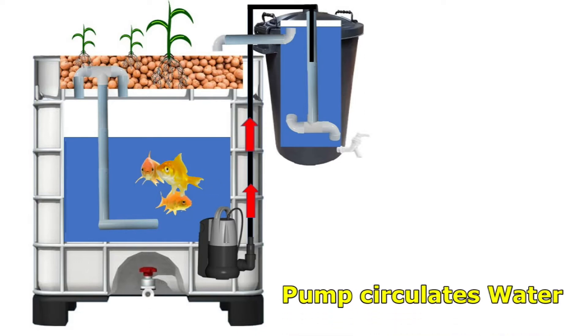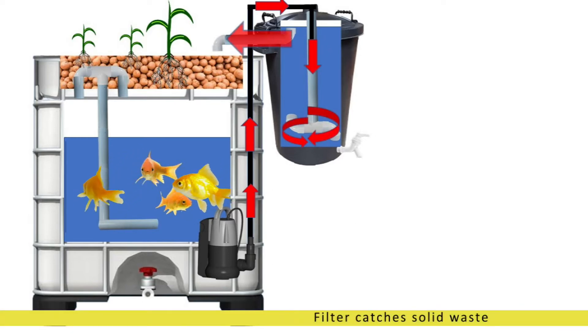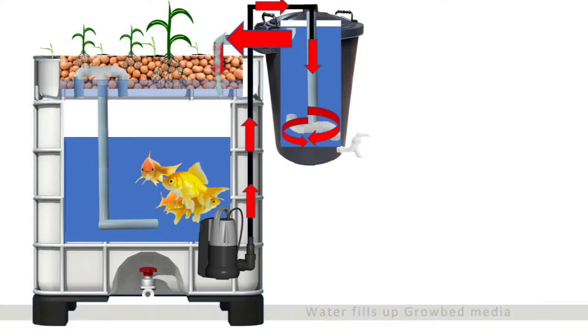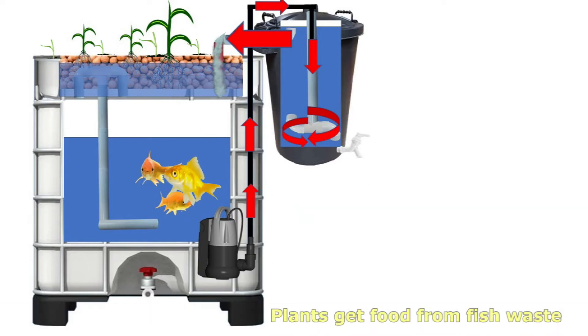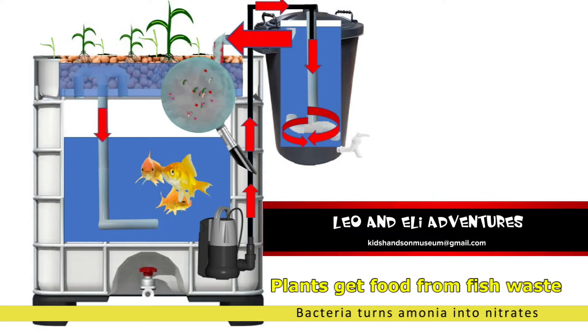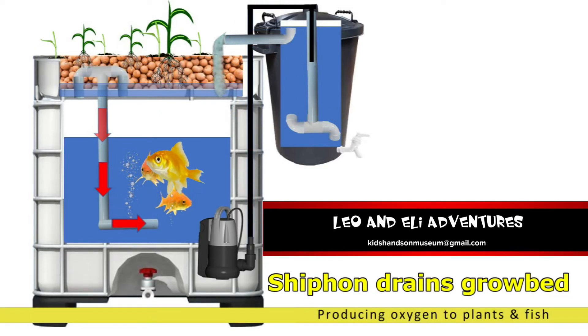The pump circulates the water. The siphon filter catches the solid waste. The water is going into the grow bed. The bed is made out of purple clay balls — the clay balls are a biological filter. Now the grow bed fills up and the dirty water turns into food for the plants. The siphon drains the grow bed.